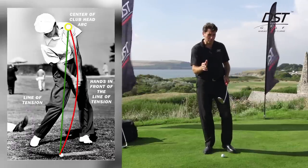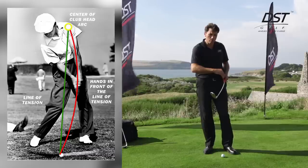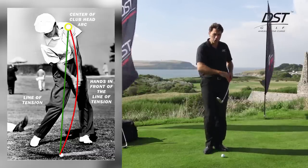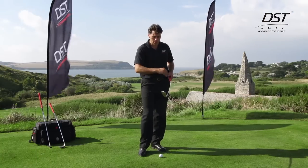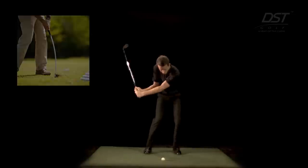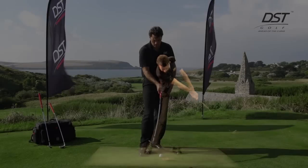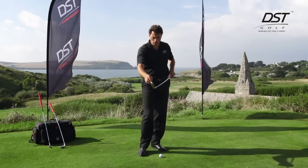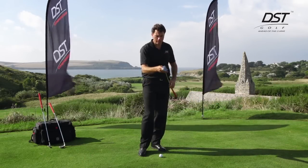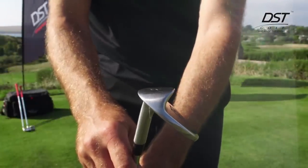When I've been looking at the best ball strikers in history and slowed their swings down, I noticed that at the point of maximum compression during impact, the shaft of a conventional golf club is curved. So what I've done is created a golf club with a curved shaft which replicates the shape of a normal shaft during the impact position.